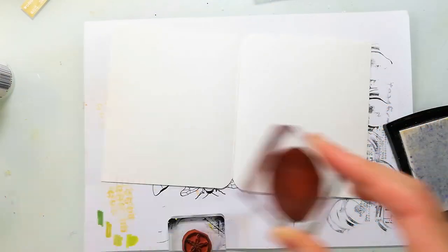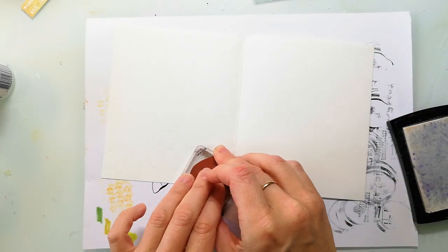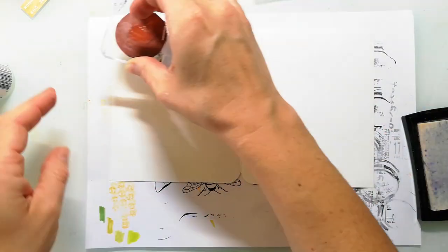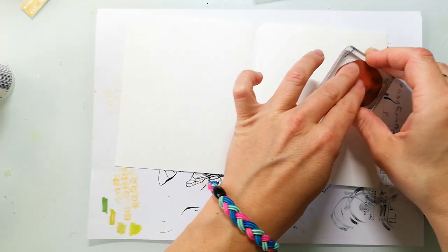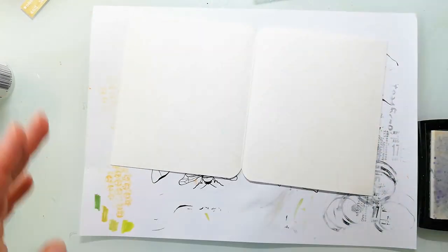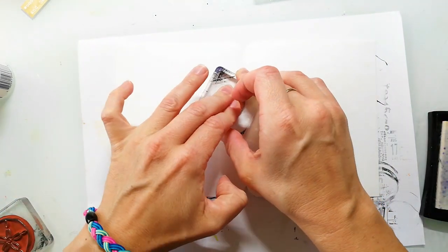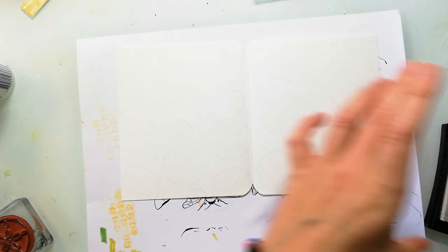Hi and welcome back to my channel. I'm playing with distress inks today, but before I start applying the inks to my spread, I'm stamping on some background patterns using the sand dollar from the textured sea creatures. I'm using Versamark ink — that's the reason why you can't see it — because I want to do some embossing and use this as a resist against the distress inks.